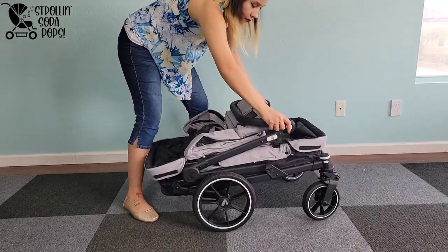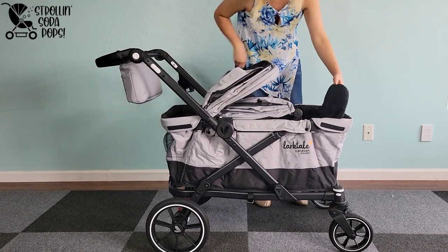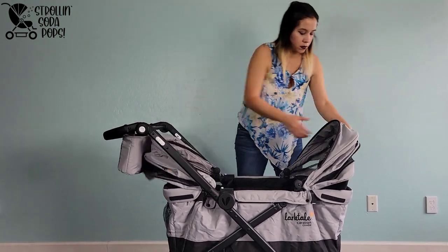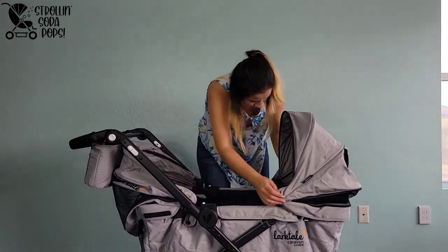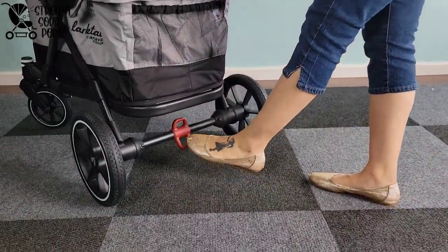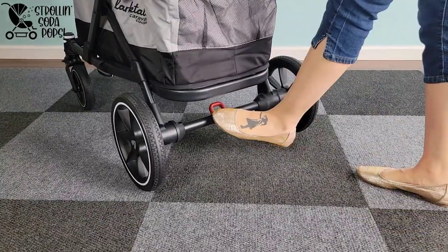To set up, do everything in reverse: release the manual locking strap, pull it open, and engage the handlebar to your comfortable height. Open the canopies a little so you can engage the seats more easily and reach the nubbin on the back. Then pop those canopies up and secure the velcro on the back of each seat. If you're using recline or adding the pull handle, add a little more time to your setup. The brake is pretty standard for Larktail, though this one is more tucked under the frame, so you may have to put your foot slightly under the frame to engage it.